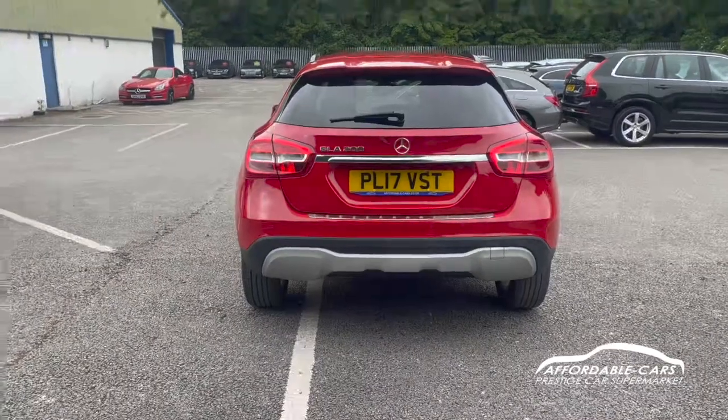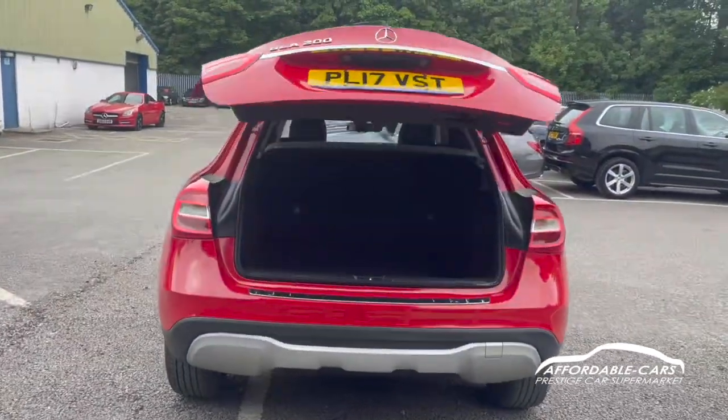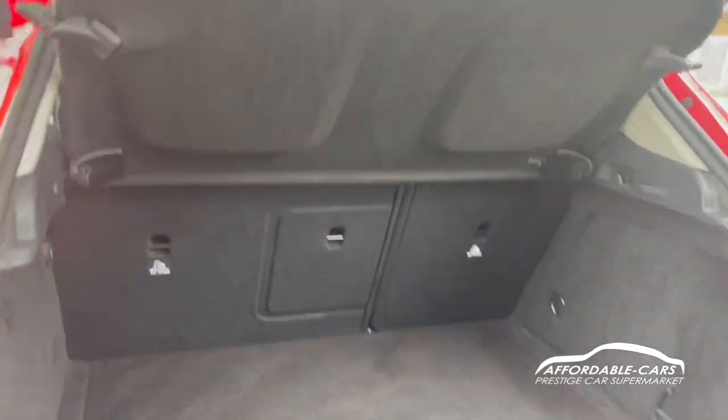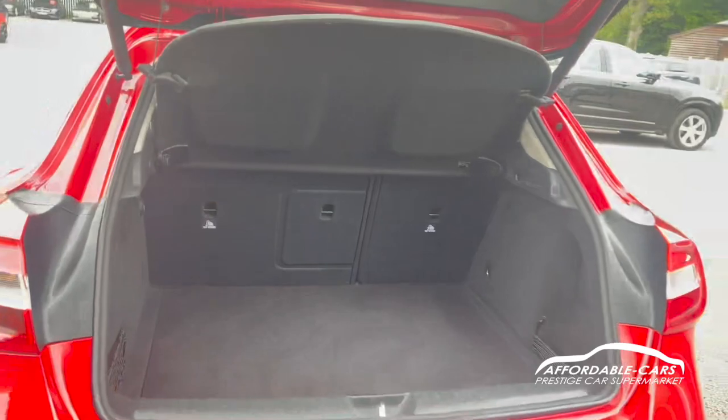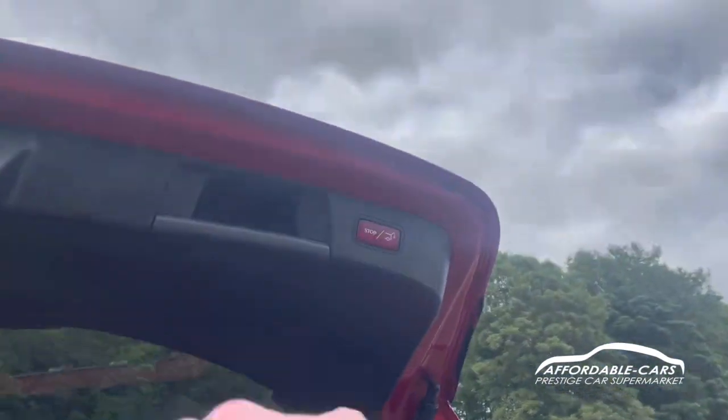If we go and open up the boot, we'll press the button and the boot will open on its own. Really nice boot space — you can fit a lot in there. You can also put the seats down, you can take the load space cover out for some more room, although it's really nice here, very clean as well. Just press the button and the boot will close.